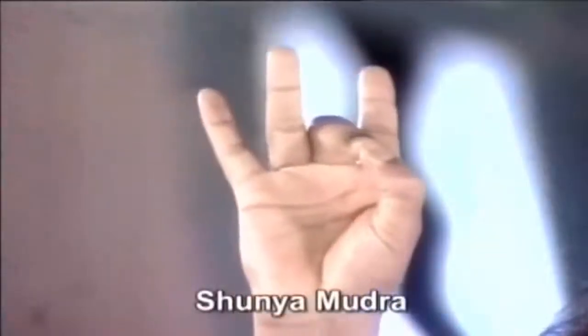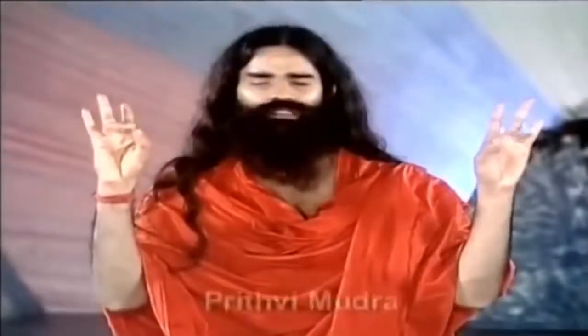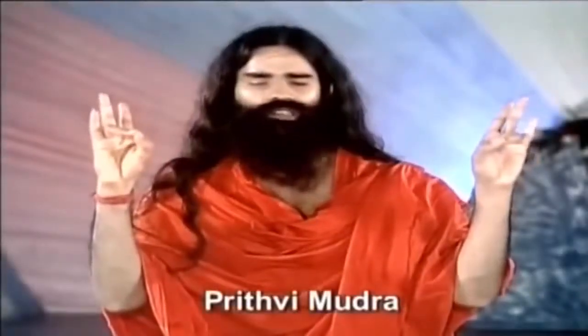Those suffering from ear diseases may practice pranayama while sitting in Shunya Mudra. If you practice pranayama in this Shunya Mudra, ailments of the ear may certainly dissolve. Those who are overweight or underweight, this Prithvi Mudra will help them.